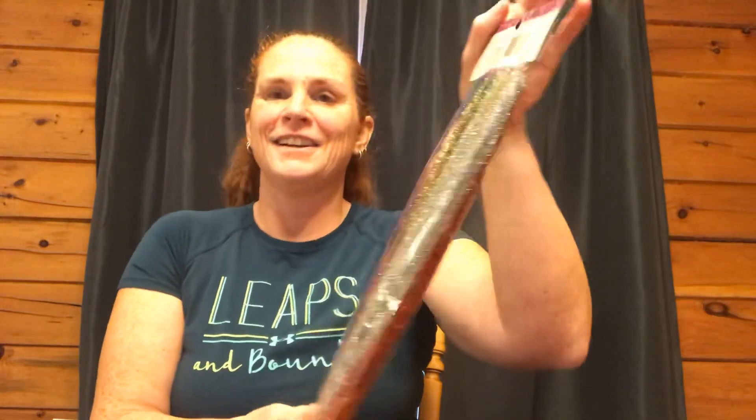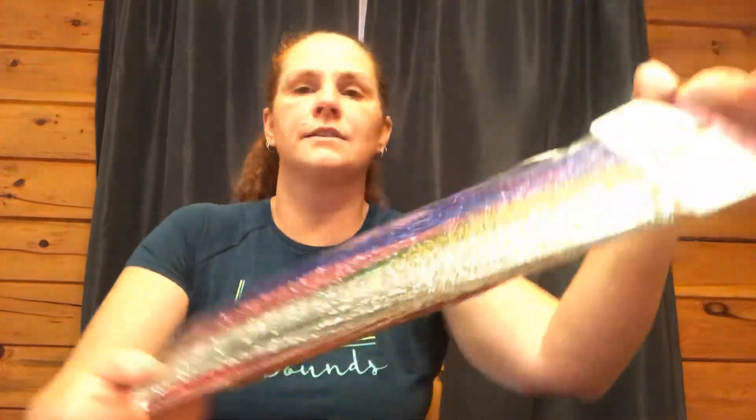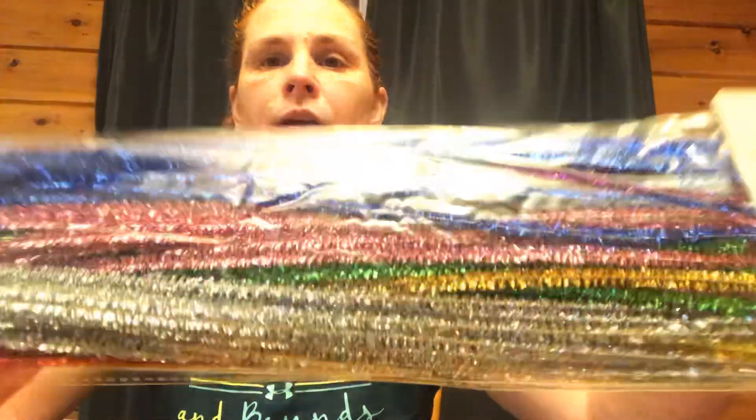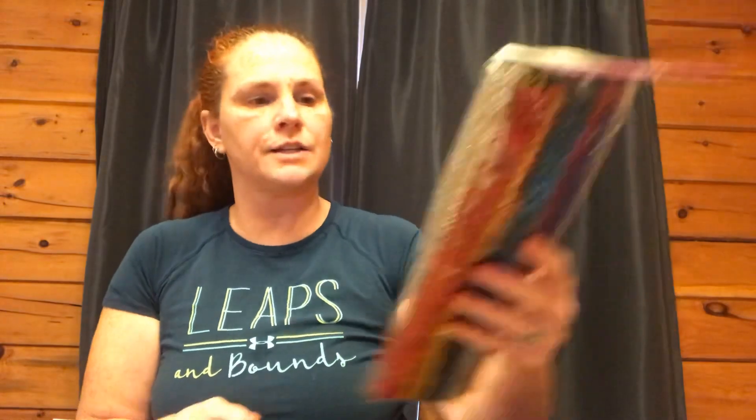I just picked up a pack of 100 flexible pipe cleaners — younger folks call them chenille stems. There are all kinds of colors in here. The kids and I want to do some Christmas projects. I just wanted the metallic, tinsel ones — I have lots of the other kinds so didn't need any more of those.